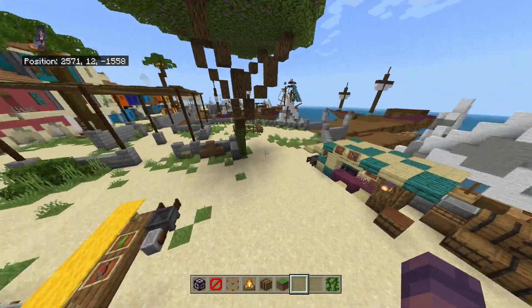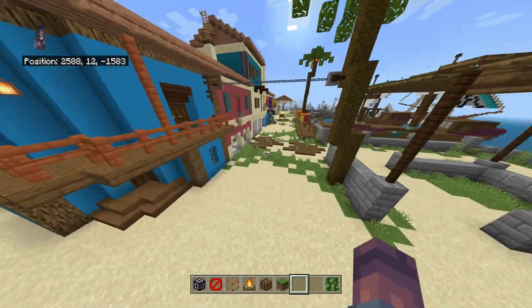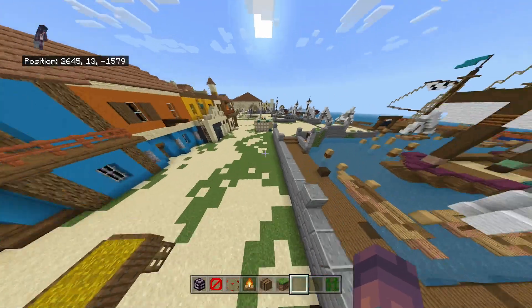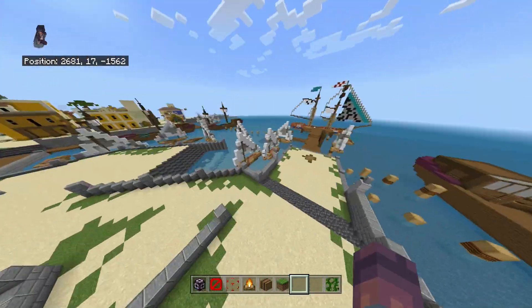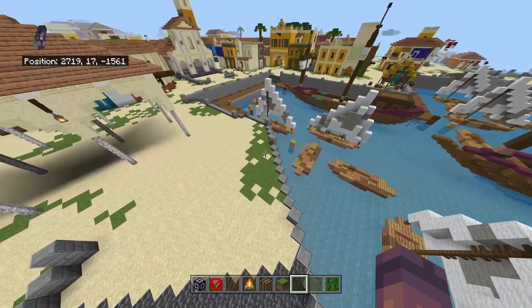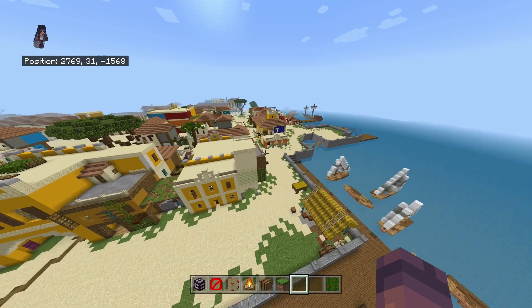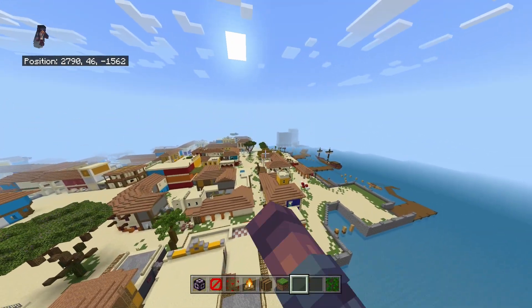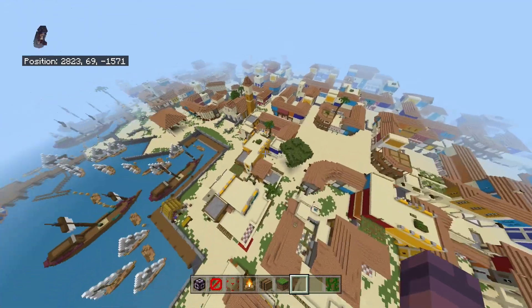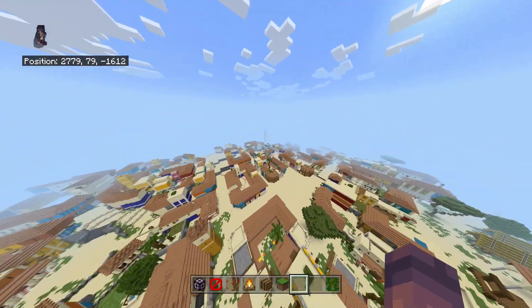I've got these market stalls set up - I don't think I showed you this last episode. There are still some floating bits I need to get around. I sort of moved along here just getting it all in, all the grass. I thought if I get this done then it's easy to just spam the normal grass. It goes quite far - all the way over here and comes back on itself.